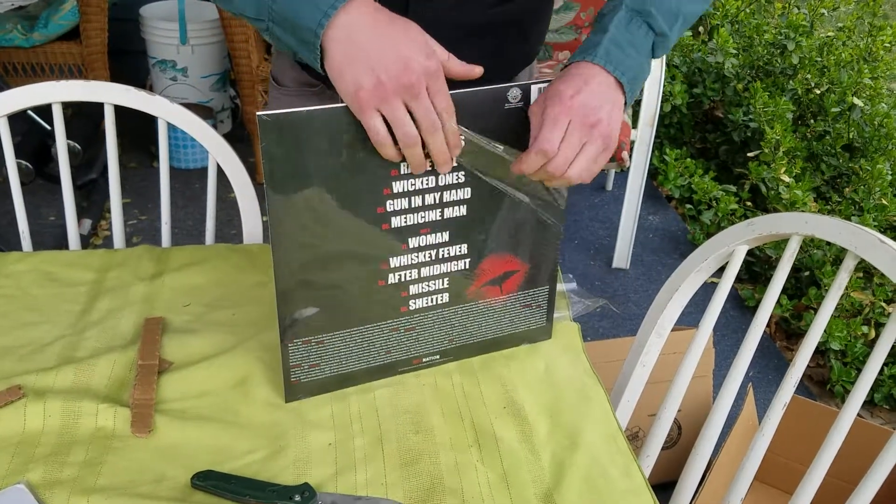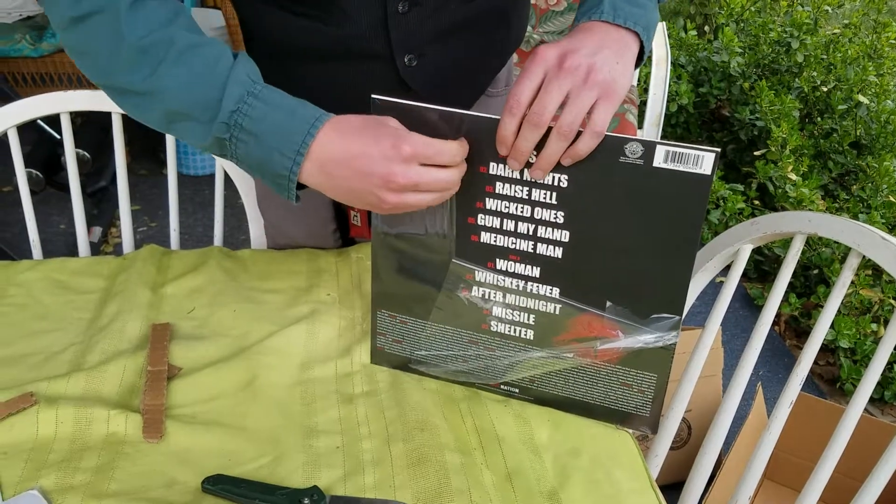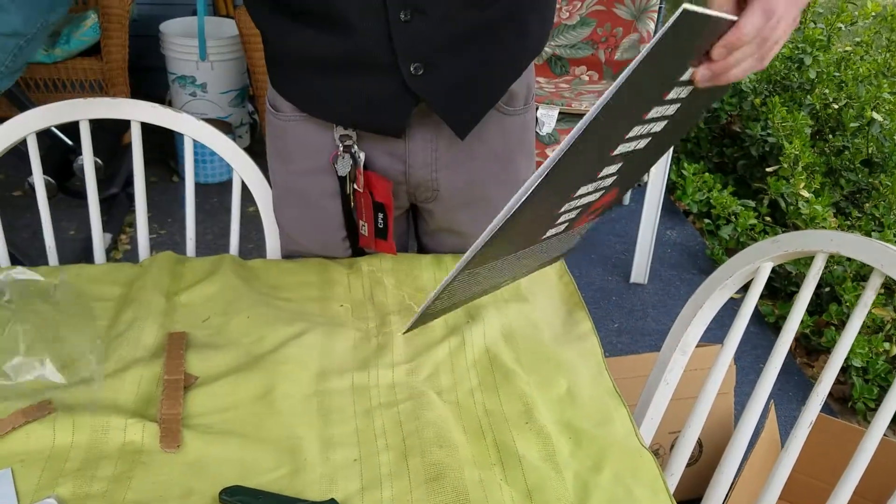This is the second record I've gotten in the mail since then. The first one is a Hank Williams — 'Alone and Forsaken: The Demos.'